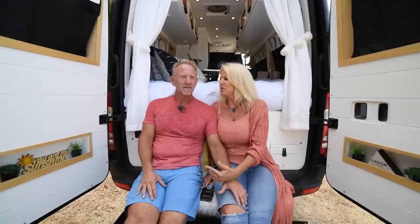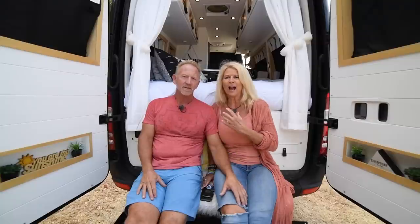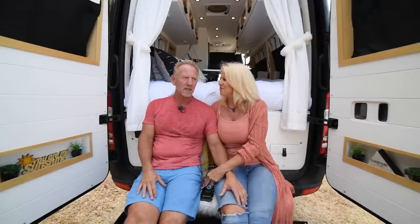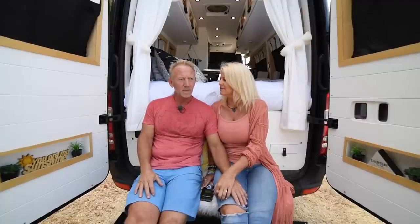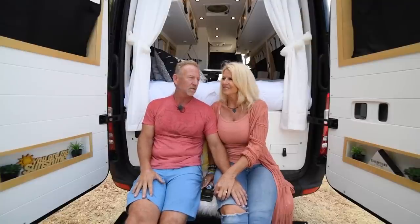After we finished building it, everybody started asking us to build them a van. We were so excited because we realized how it feels to actually be out traveling in a van. The people we've met have been absolutely amazing. We want to introduce other people to that same freedom — to come and go as they please, not be stuck in one place, and have a different backyard wherever they want.